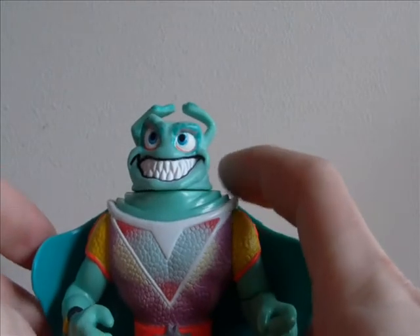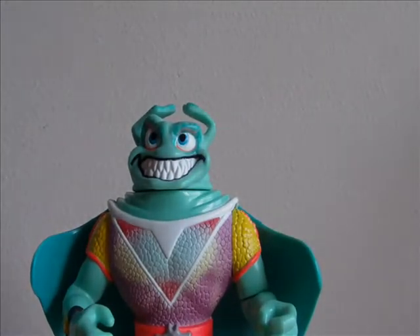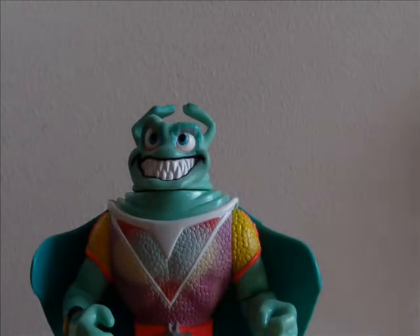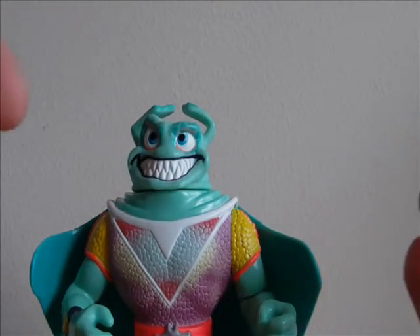As you can see, he's starting to change colors because I'm touching him - apparently that makes him change colors. And if you dip him in water, he will change colors.